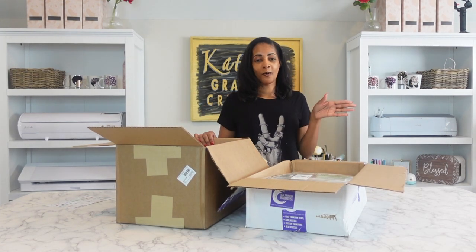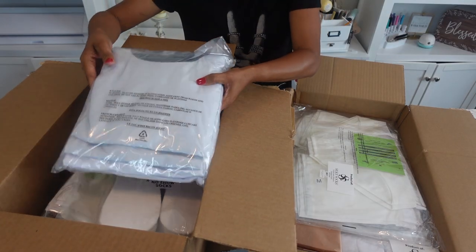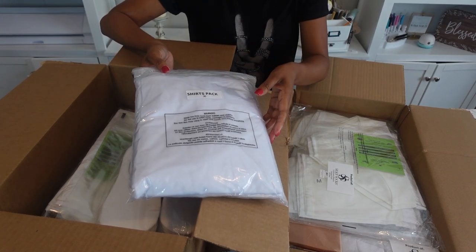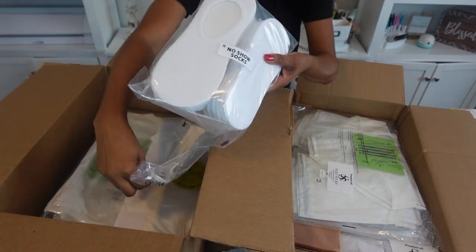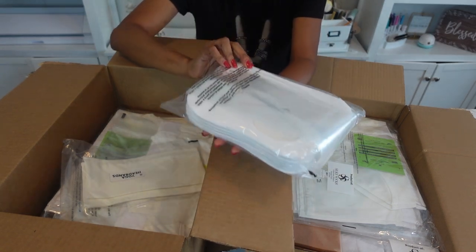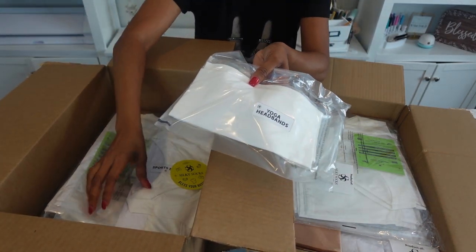Okay, first of all, we got a lot of stuff. Let me give you the overhead shot. Let's see what's in the box — we have the shirts pack. I'm going to open everything out later, but I just want to hurry up and get through all of this because there's just so much in here. These are the no-show socks.